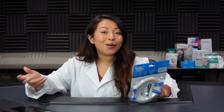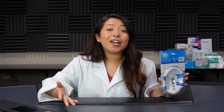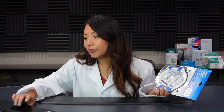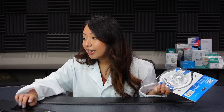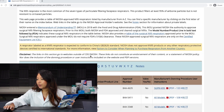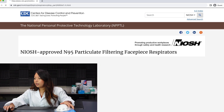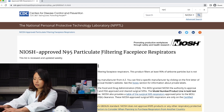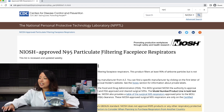We're going to go to the CDC website and see if somehow these are on the list, which I don't think they're going to be. They don't have a TC approval number on the packaging, and they also don't have one on their listing. I'm going to go to the index, go to the letter H, do a control find — and it is not on the CDC website.